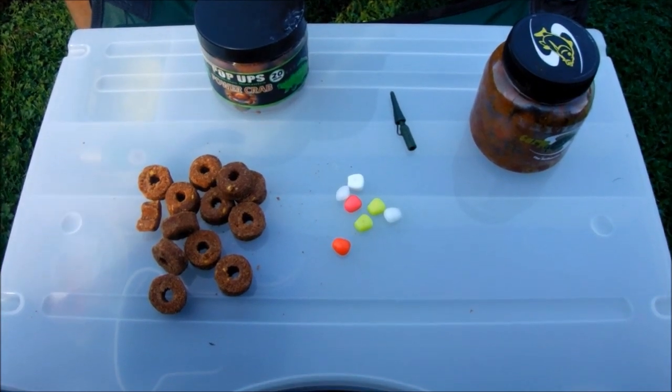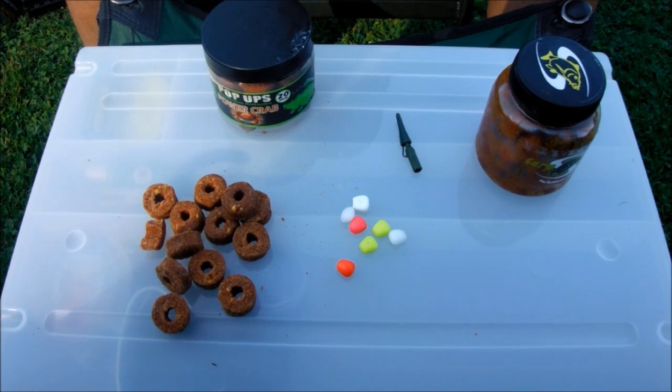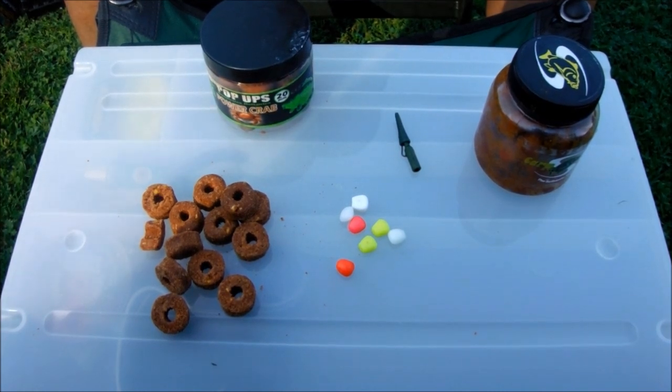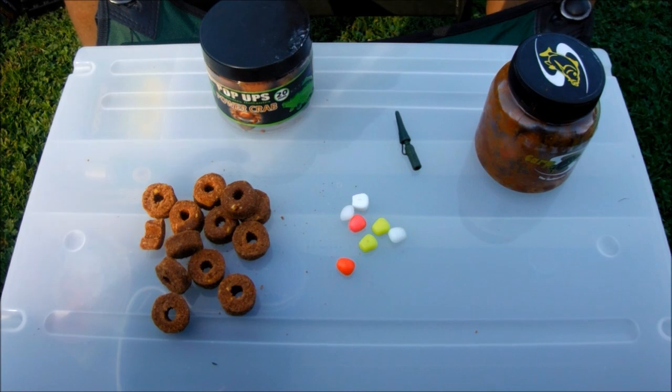Hello everyone, today I'm going to show you a little video on how to fish for beginners. I'm going to show you in this video how to fish with different kinds of rigs and how to see the activity of the fish on a bait.